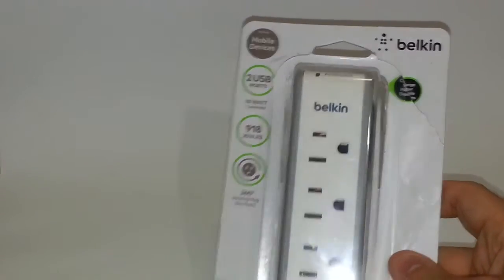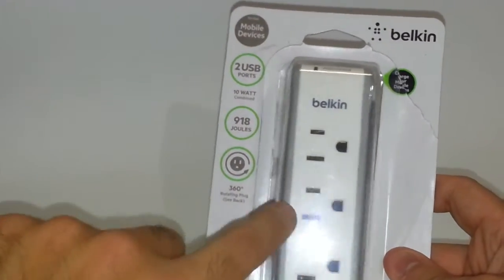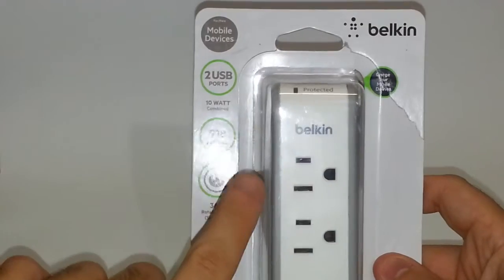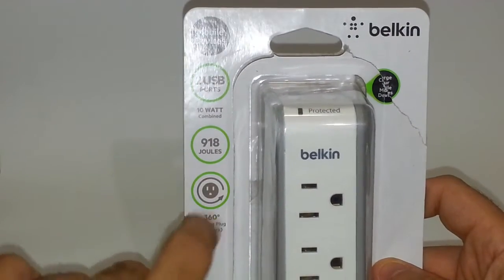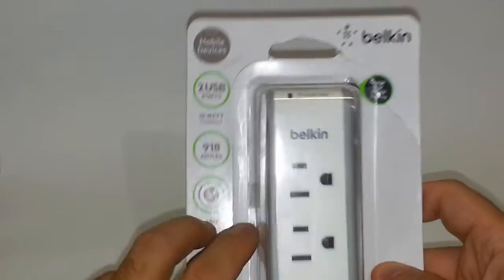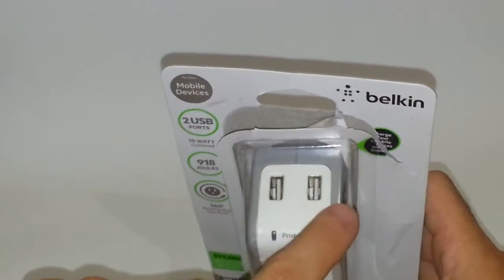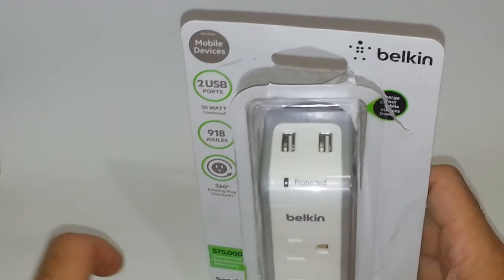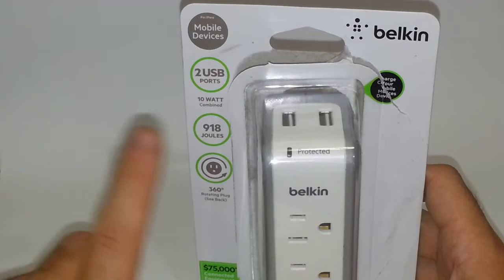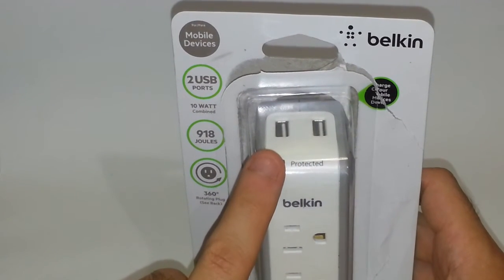What's really nice about this is that it has three power outlets as you can see, and it protects you with 918 joules in total. What's also really nice is that it has two USB ports on top, so you can plug in your smartphone, your tablet, and whatnot. It provides up to 10 watts of power through these USB ports.